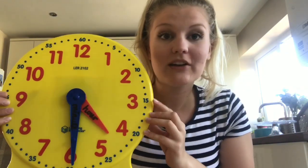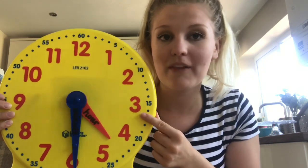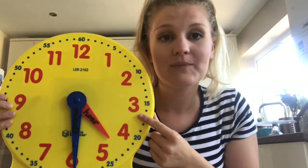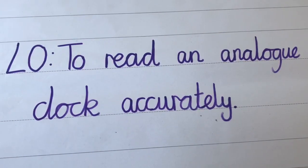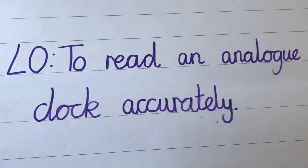So today we're going to be looking at telling the time and we're going to be using one of these clocks. Does anybody know what they're called? It's called an analogue clock. Here is our learning objective for today's lesson: to read an analogue clock accurately.